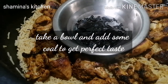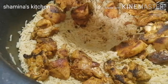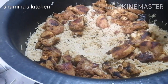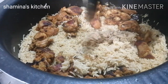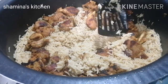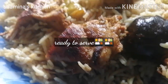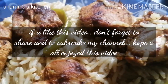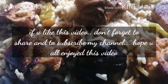Please share this recipe with your friends. Please like, share, and comment. Take care, bye. Thanks for watching.